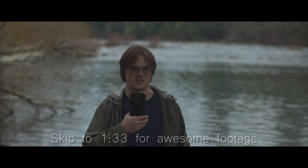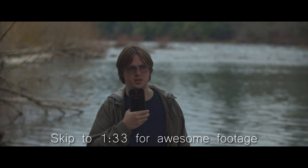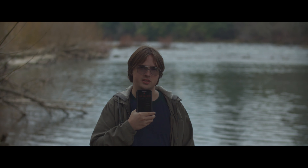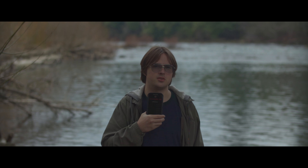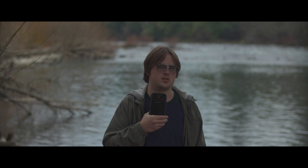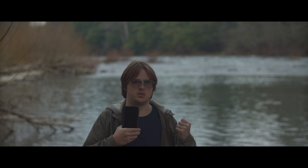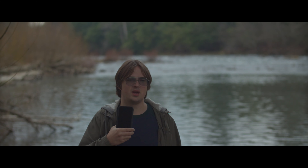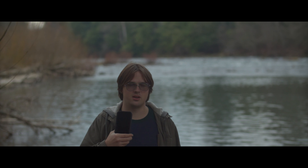Hey guys, I'm under a bridge right now testing out a new lens — this is the 85 millimeter 1.8, same aperture f-stop as the 50 millimeter. I filmed a lot with the 50 millimeter and it seems that filming with this right now is a little bit nicer. What happens especially because I film a lot of rivers is that the river reflects a lot of light, but there's not a whole lot of light reflecting on my face because I'm near the ground and the ground absorbs the light.